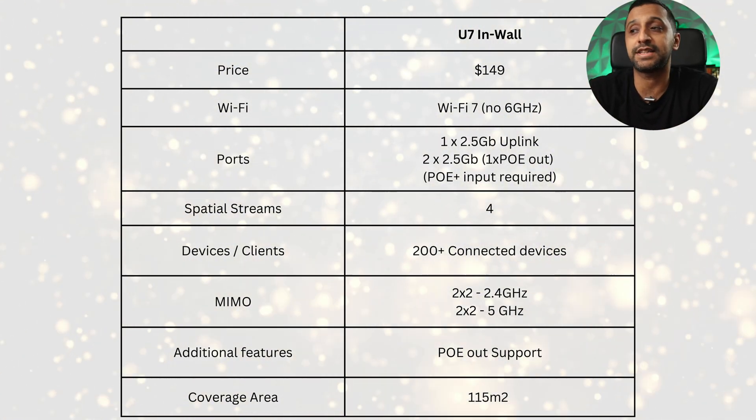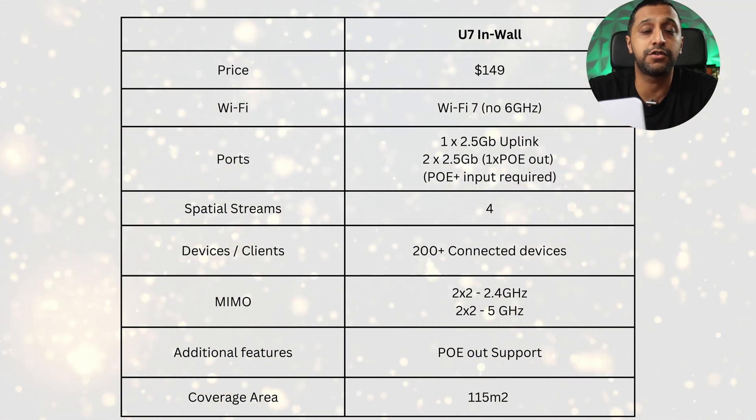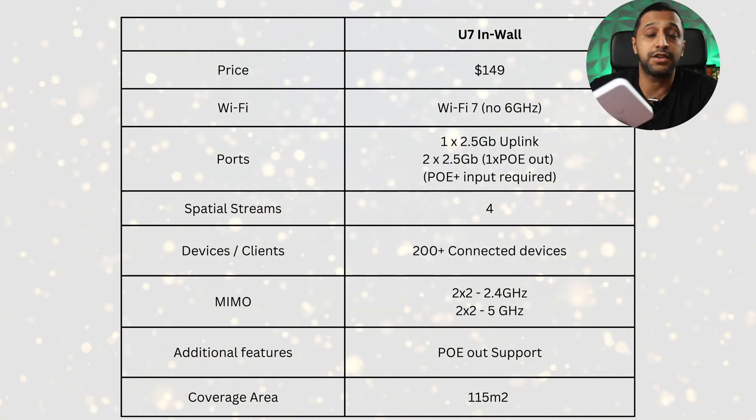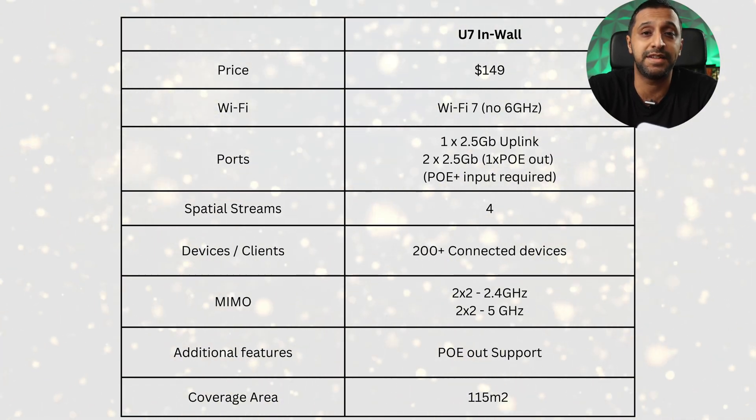There are four spatial streams and you can connect 200-plus devices. For MIMO, it's 2x2 on the 2.4 gigahertz and 2x2 on the 5 gigahertz. The additional feature is PoE out support, and the coverage area is approximately 115 square meters — though that's obviously subjective depending on walls, thickness, and any interference.